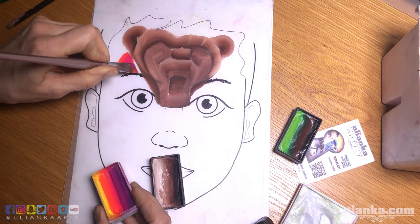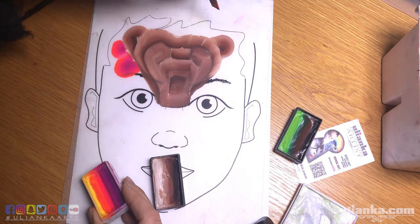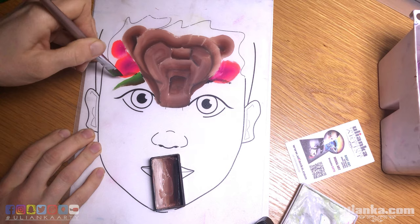While my bear is drying, I need to add something else around it — it actually looks better when there is more than just one element. So I'm adding berries and leaves around it.